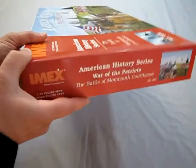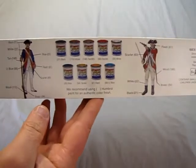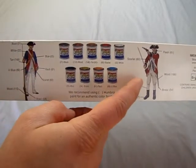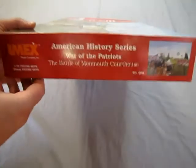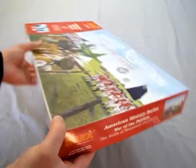Now the box, as we turn it around on the other side, has all the paint call-outs for the American side and the British side and how to paint them all. And just a little bit of art — nothing quite special on the bottom.